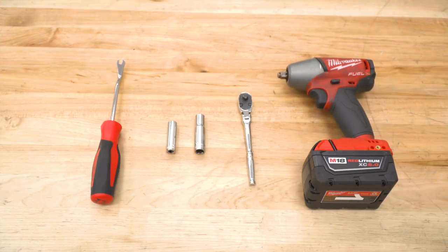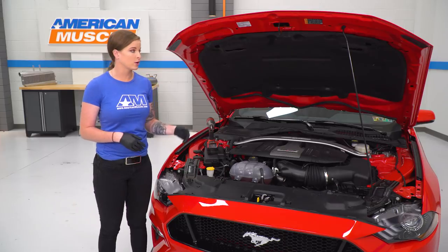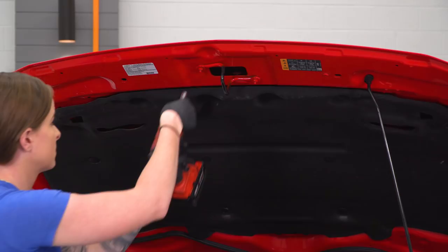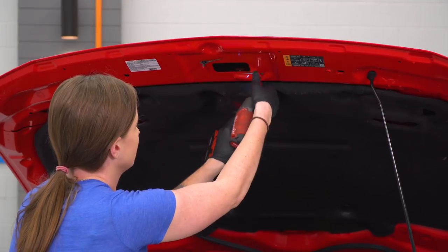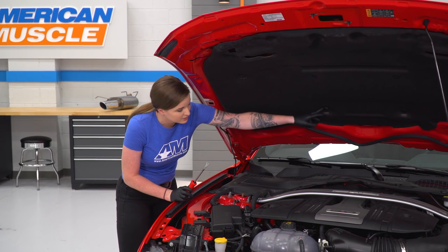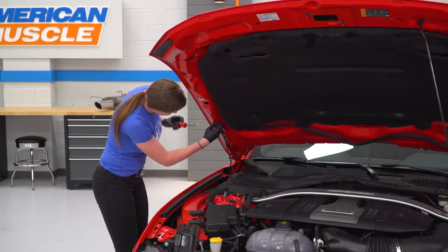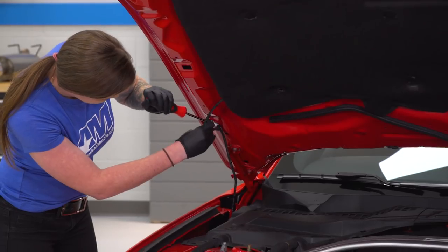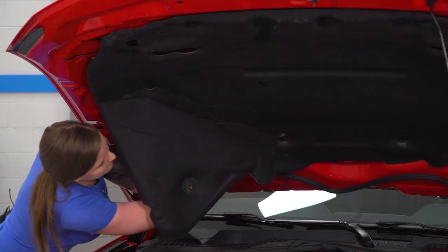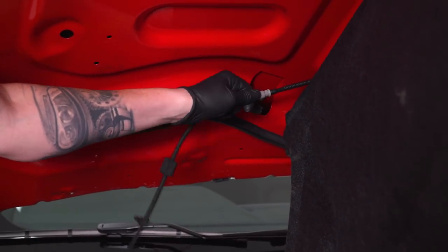For this install, we used a body panel removal tool and a 10-millimeter socket in both three-eighths and quarter-inch drive. To start things off, you're obviously gonna want to pop your hood. There are a few things we're gonna be transferring from the factory hood to the new carbon fiber hood, including the latch. I have a 10-millimeter socket — I'm gonna go ahead and unbolt this. The next thing we'll transfer over are the windshield washer nozzles, so you will need a body panel removal tool to remove the push pins holding back the insulation. I'm going to use this tool to remove our line from the hood where it's clipped into place, pop out this push pin, and disconnect the line.